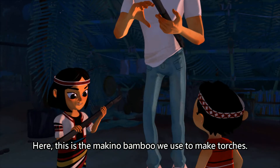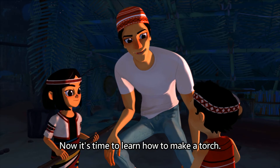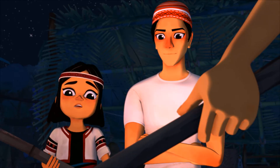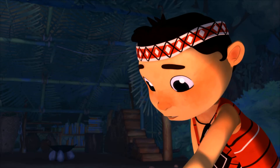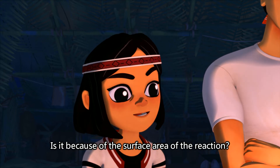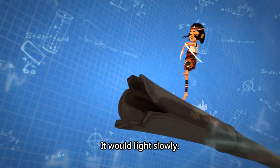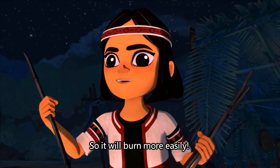This is the Makino bamboo we use to make torches. You have learned how to start a fire. Now it is time to learn how to make a torch. Oh, it's taking forever. Is it because of the surface area of the reaction? When the bamboo has only one surface in contact with oxygen, it lights slowly. But when you split it open, there's more surface area in contact with the air, so it'll burn more easily.